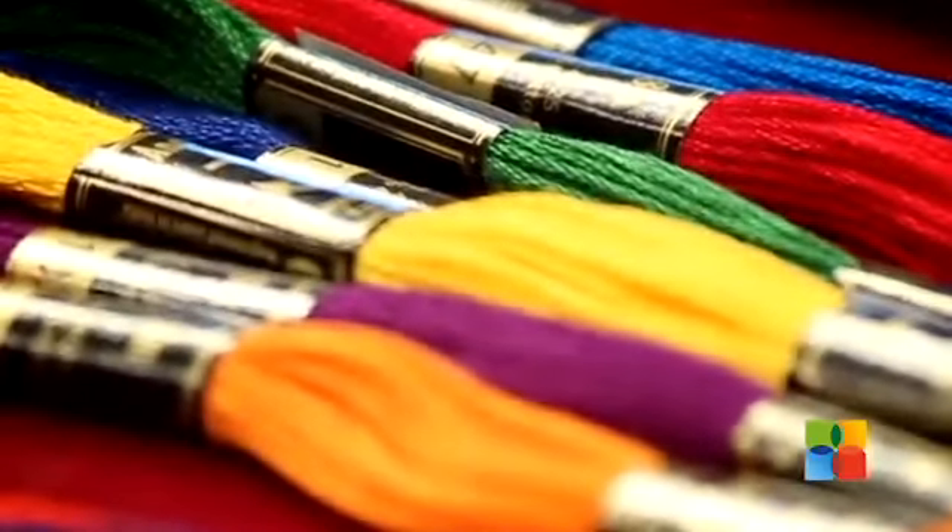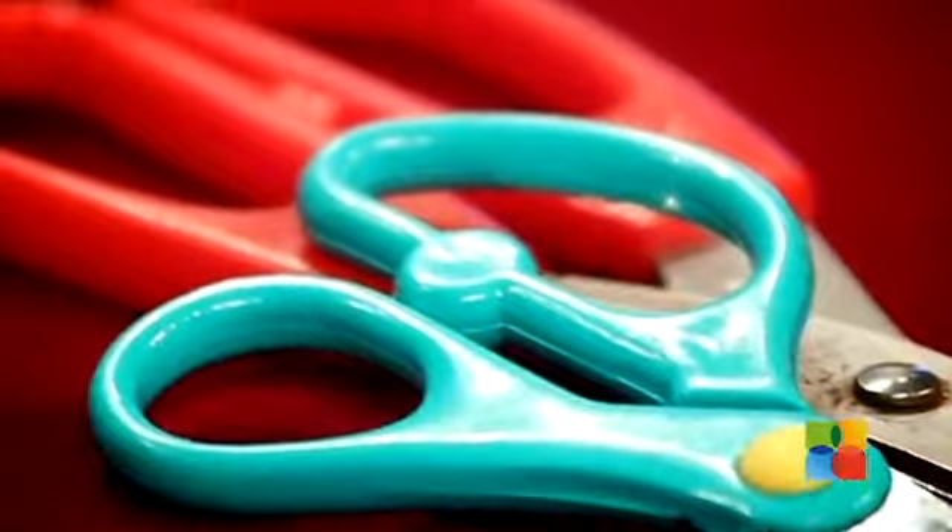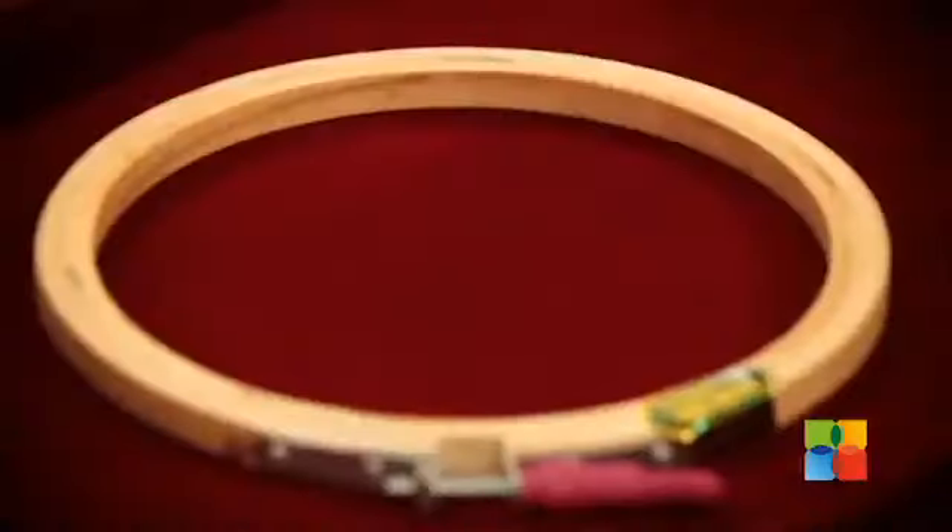All you need is some colourful anchor threads, a couple of good scissors, good embroidery needles and a good cotton cloth to try on your stitches, and of course the embroidery ring.